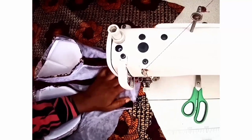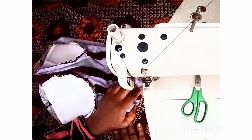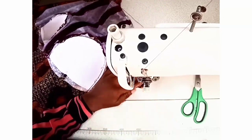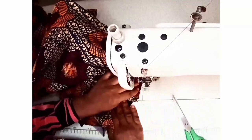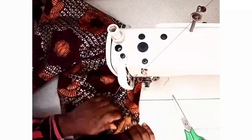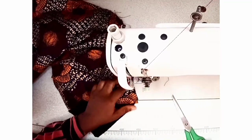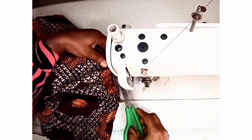I'm going to sew it using half an inch. I'll start from the midpoint and use half an inch to sew it. I'm leaving out two inches towards the end — that's what I will use for this seam.